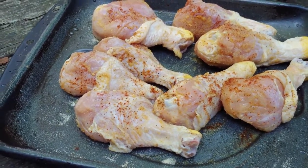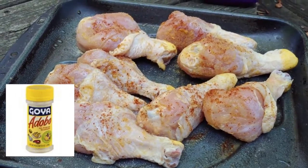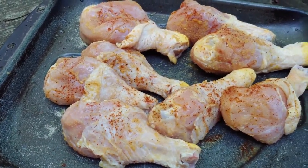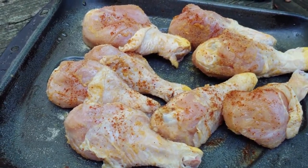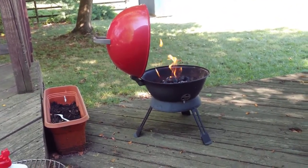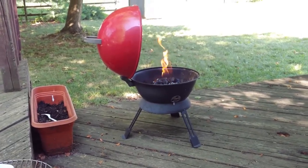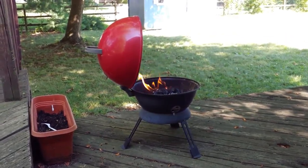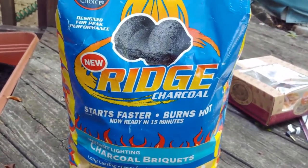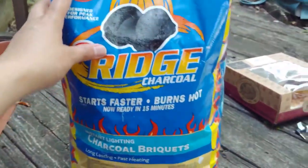I seasoned with Goya, garlic powder, chili, and a little bit of salt, and marinated them for like 30 minutes. And then I grilled them on the charcoal grill a little bit until the light was gone.